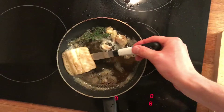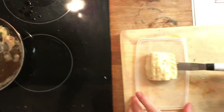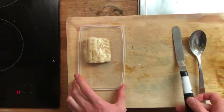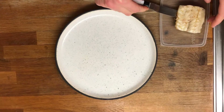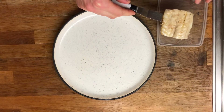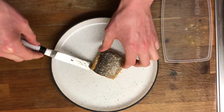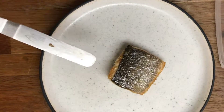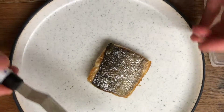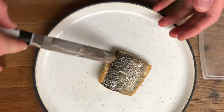Our fish is ready. Turn off the heat, take it out, and plate it. You can add some lemon juice or a little olive oil if you like. This is the result — we have a crispy skin here, and we serve it skin-side up so the customer can see the crispy skin.